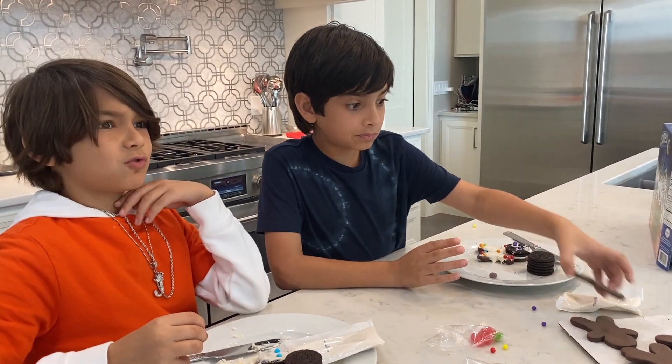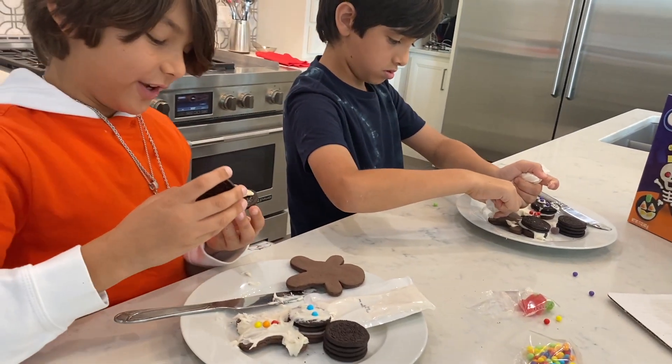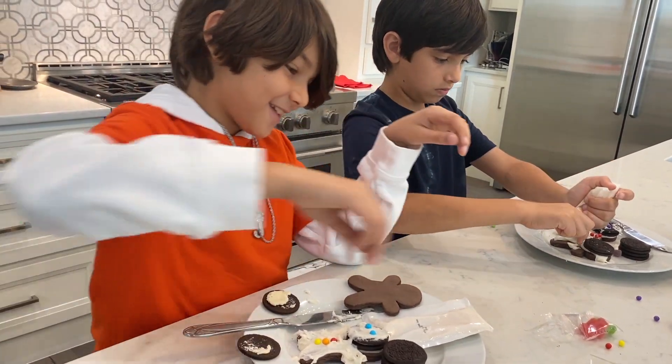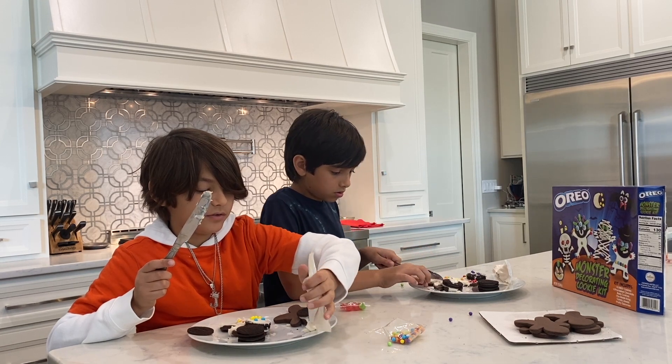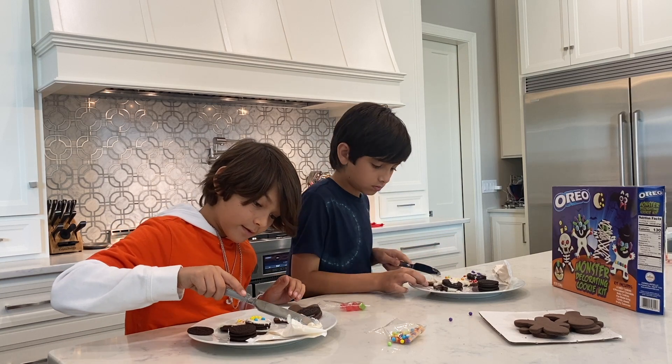They're so yummy, and the gumdrops are delicious. I'm making a warrior. I think more of it's going in your mouth than on the cookie. I'm going to squeeze some on my plate and then use the knife to take it off and spread it on. That's a good strategy — the more frosting, the better!